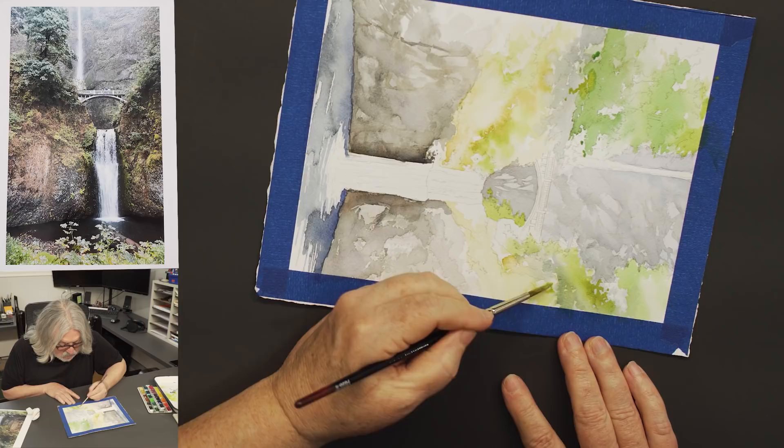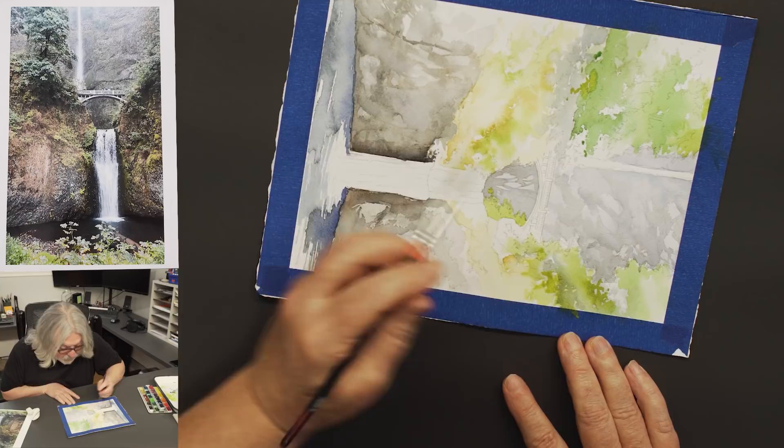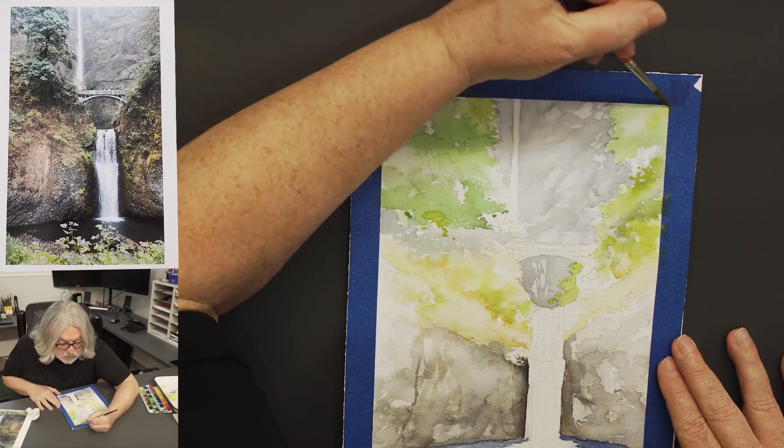I've gotten some of my lighter base yellow-greens in there for my trees. When we come back I'll begin trying to turn them into actual trees instead of green blobby things.